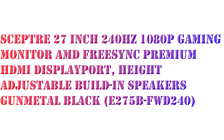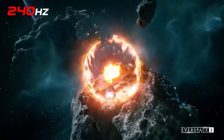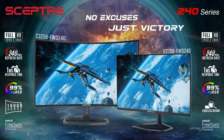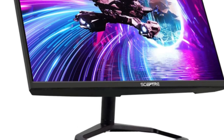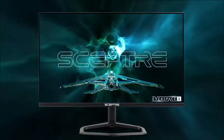This time I will share the Sceptre 27-inch 240Hz gaming monitor AMD FreeSync Premium. About this item: AMD FreeSync Premium, by accelerating the frame rate and delivering low latency to prevent visible delay and data processing, allows gameplay to reach the highest echelons of performance.